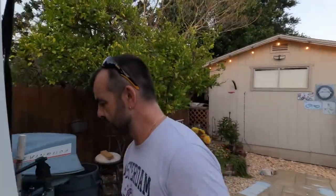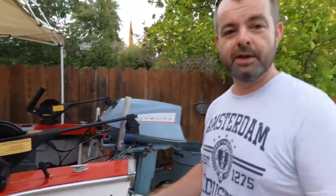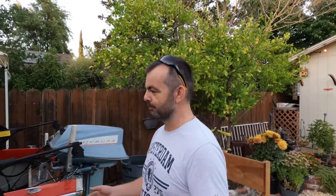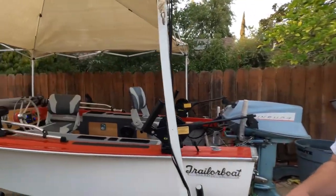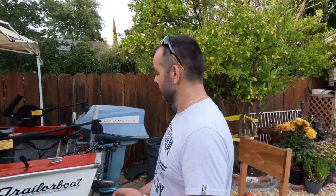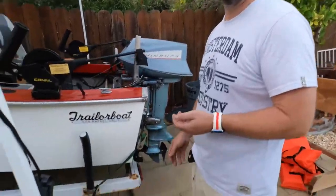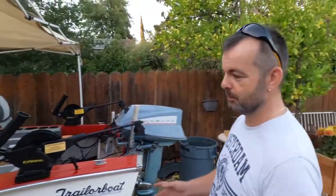Trailer Boat is not a well-known brand, but most of you might know it as a Klamath boat. Trailer Boat built these fiberglass ones for only about two years and then they were bought by Klamath and switched to aluminum. So this is pretty rare — you can still find them on forums once in a while. It doesn't rust being fiberglass, and the trailer is decent, though still some work to be done there.